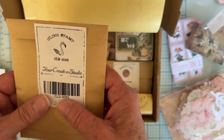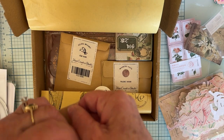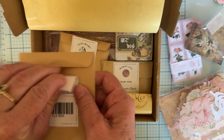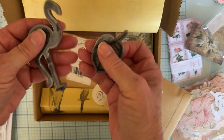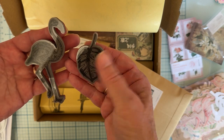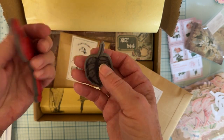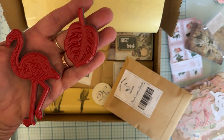Next it says this is a cling stamp. Let's see what this is. So we've got a flamingo and a leaf — so cute. There are some cute cling stamps in here.